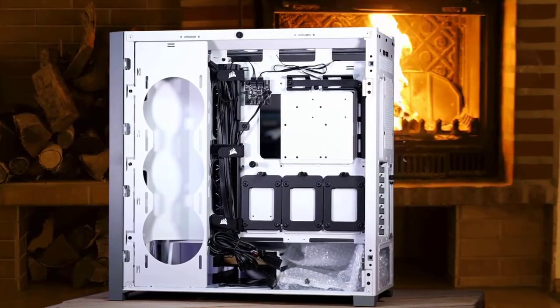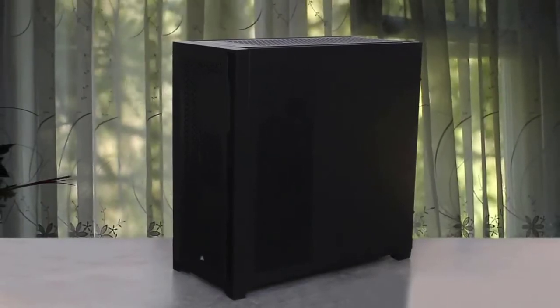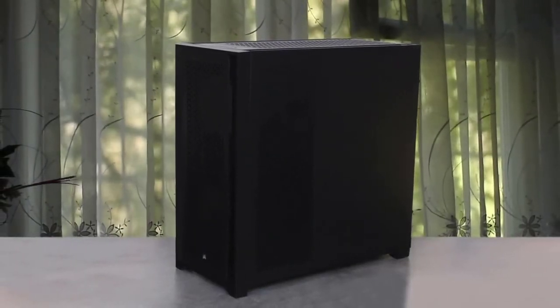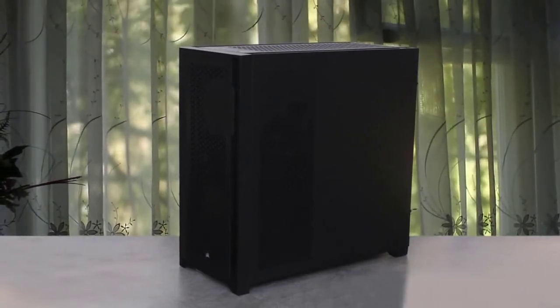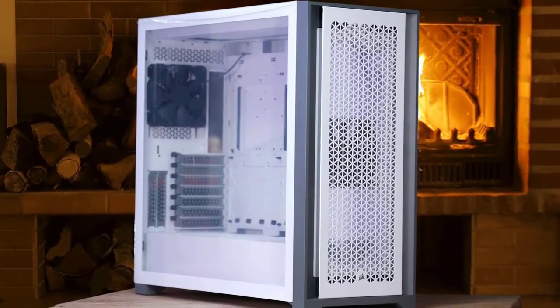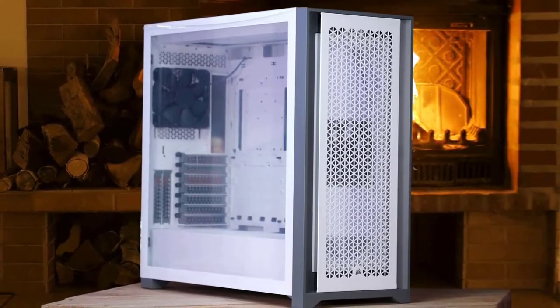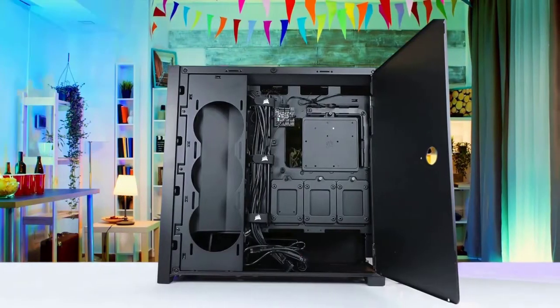Cooling inside the 5000D Airflow can be done through a section at the front of the case with room for three 120mm or two 140mm fans — one 120mm fan is placed in this area from Corsair. The second option is the top of the chassis, which is identical to the front, but no fan is placed there. There is a third option for fan or radiator placement found to the right of the motherboard tray, designed to hold up to three 120mm fans.